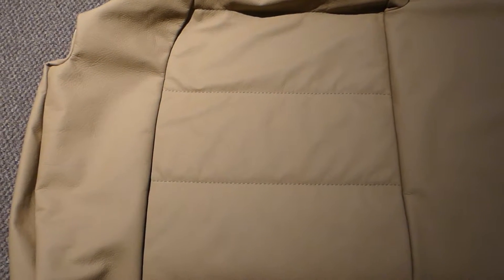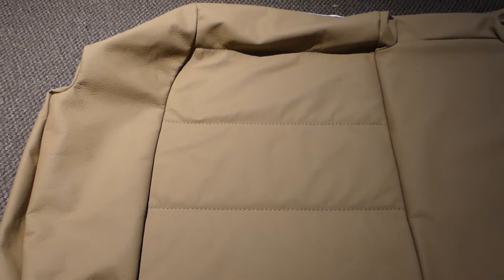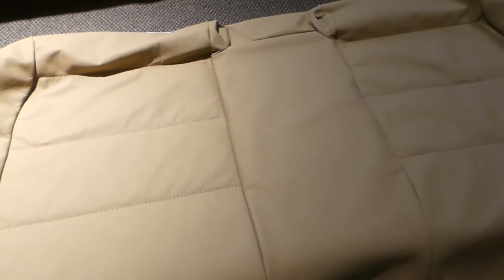I was just about to install the rear seat base cover and figured I would do a short video to describe my plan of attack. I think this is the most challenging cover to install in the car, not just because it requires somewhere in the order of 60 hog rings, but it has to be done in a specific order, otherwise you can paint yourself into a corner and prevent access to certain hog rings.